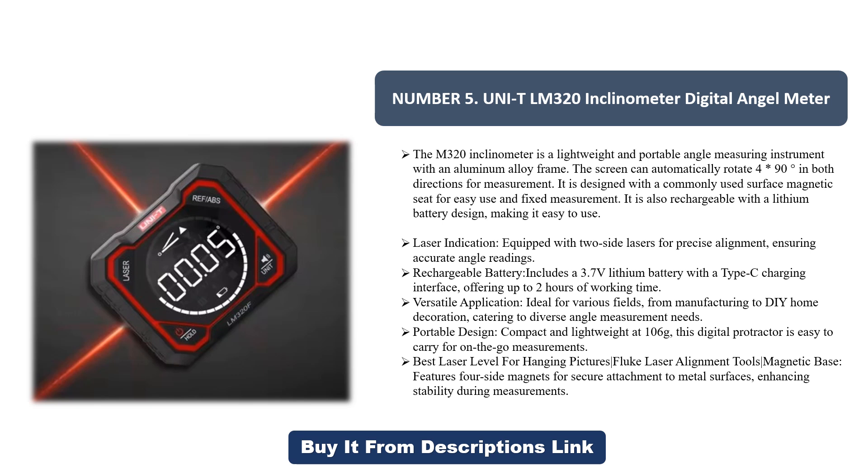From manufacturing to DIY home decoration, catering to diverse angle measurement needs. Portable design: compact and lightweight at 106g, this digital protractor is easy to carry for on-the-go measurements. The magnetic base features four-side magnets for secure attachment to metal surfaces, enhancing stability during measurements.